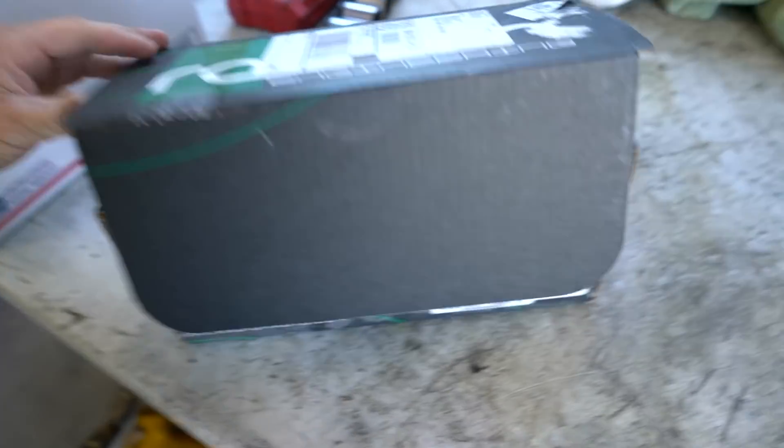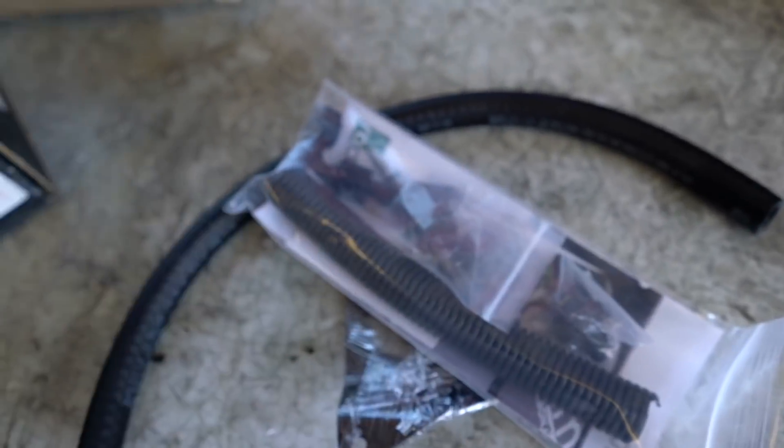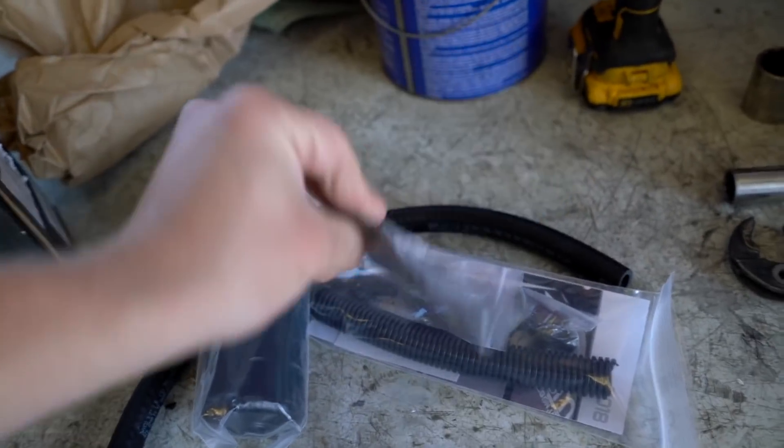Let's get this thing opened up. It's kind of dusty — it's been sitting for a while. Inside there are just a few hoses, a hanger, a few fittings, and here is the catch can itself. This is a very simple design, that's why I decided to go with it, and they include a very clean looking bracket.